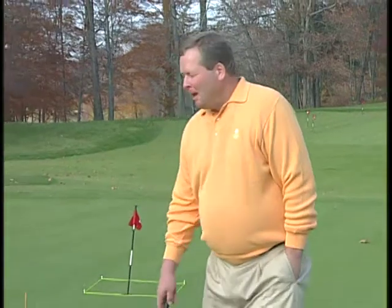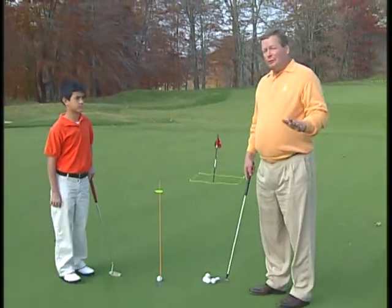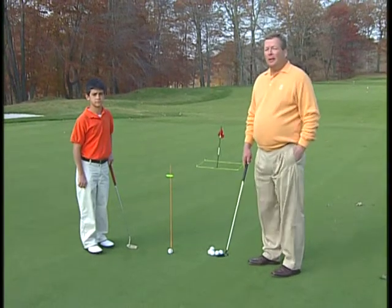We are here with Jack Searoff, one of Brooklawn's junior golfers, and we've got a drill designed to show you the relationship between the speed and the direction of a putt.